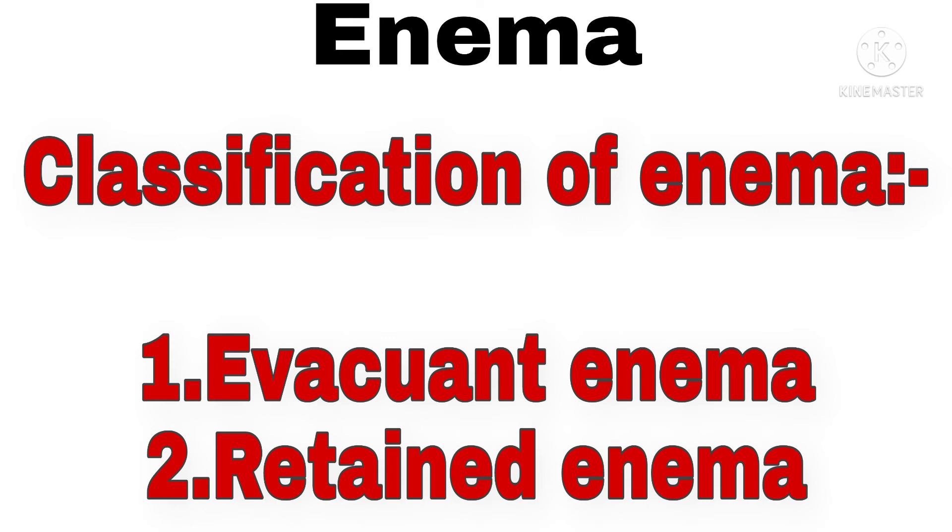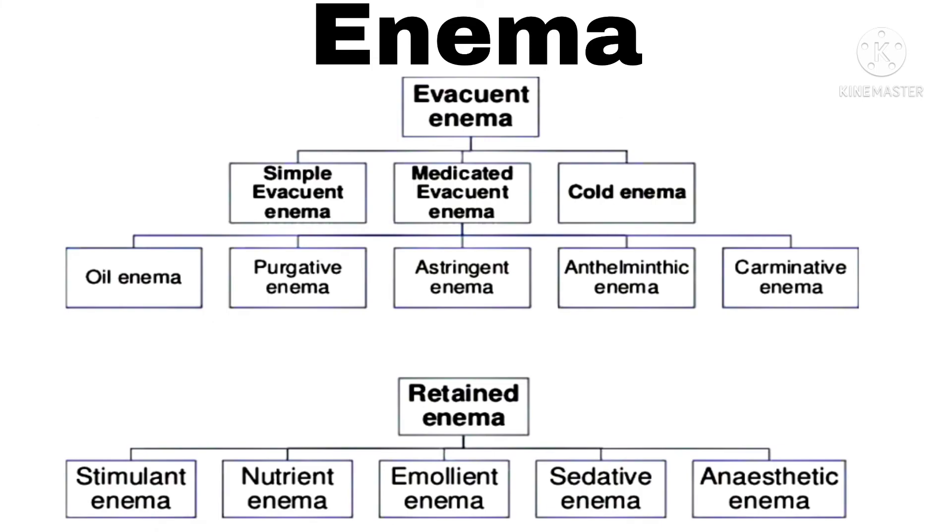Classification of Enemas. First: Evacuent Enema; Second: Retain Enema. Evacuent Enema has three types: Simple Evacuent Enema, Medicated Evacuent Enema, and Cold Enema. Medicated Evacuent Enema includes Oil Enema, Purgative Enema, Astringent Enema, Anthelmintic Enema, and Carminative Enema. Retain Enema includes Stimulant Enema, Nutrient Enema, Emollient Enema, Sedative Enema, and Anesthetic Enema.